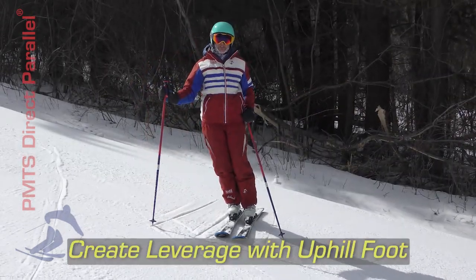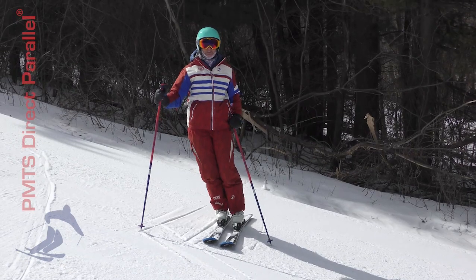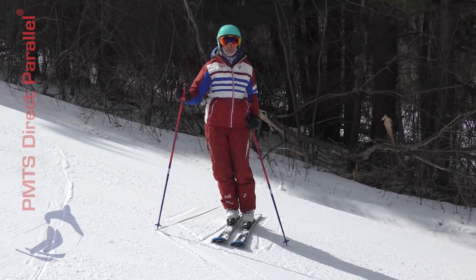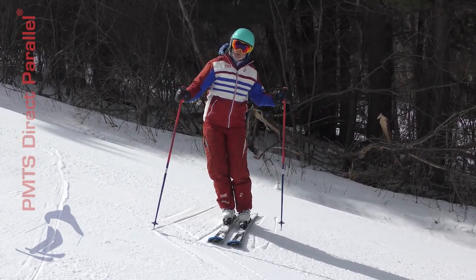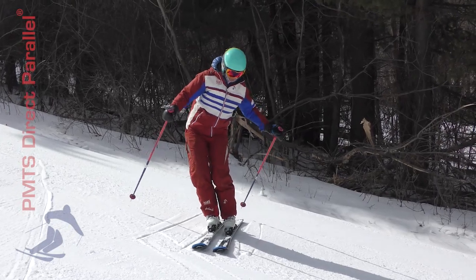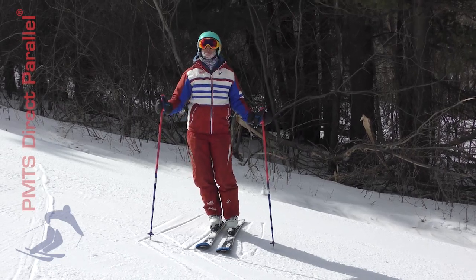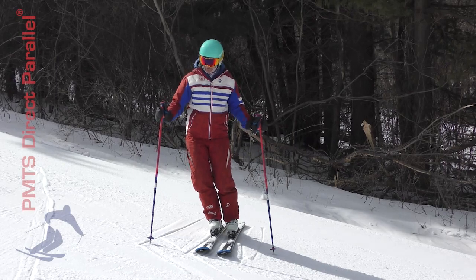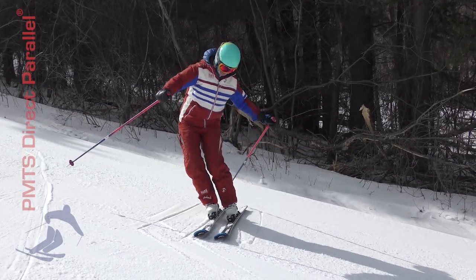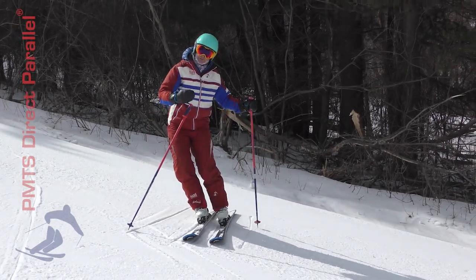One aspect of transferring balance onto our uphill foot that bears special practice and understanding is what the foot needs to do inside the boot to keep the ski rolled towards its outside or little toe edge. In the previous video, when we were balancing on our downhill foot as the stance foot, that foot is holding on its big toe or inside edge, which is relatively easy to accomplish by how we're built. Once it's time to transfer balance to that uphill foot, you can see as I do that right there that my ski needs to stay on its outside or little toe edge.